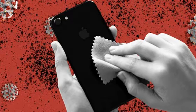Phone cleaning tips: use only soft, lint-free cloth — do not use paper towels, which can scratch. Unplug before you clean, do not spray the phone directly, and avoid bleaches or other cleaning products.